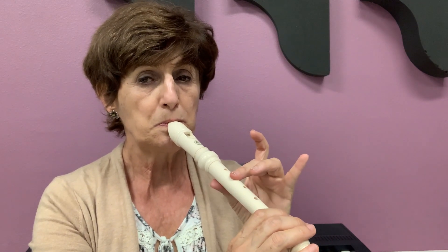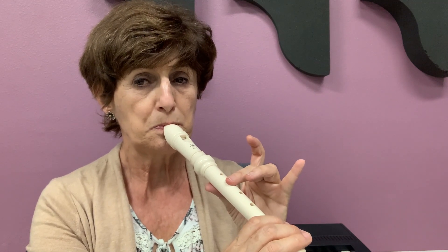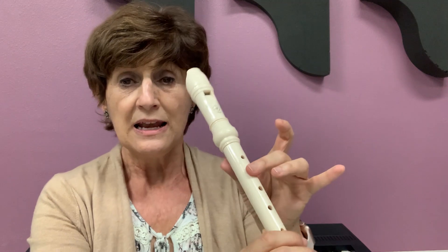How do you make a D? This is a C. You just take your thumb away. Now you have to hold the recorder with two hands. If you hold it with just one hand, it would move too much.